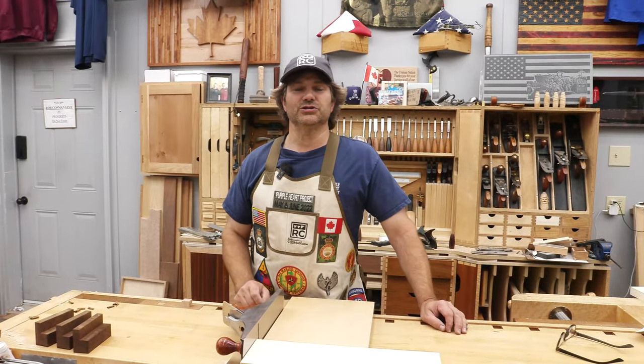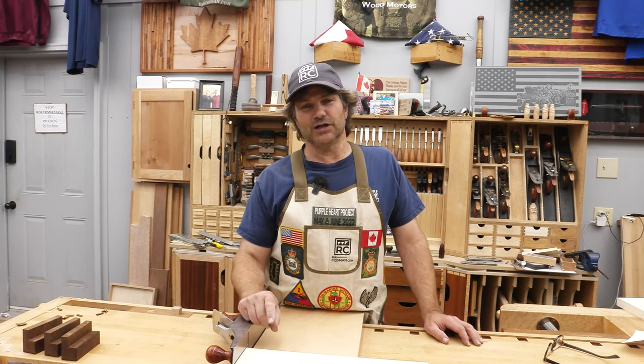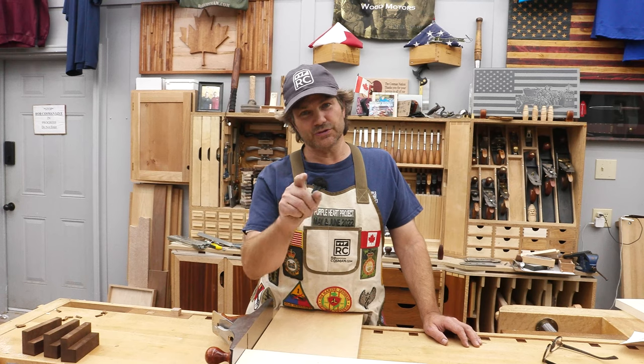Hi, I'm Rob Kosman. Welcome to my shop. Since we released a video on sharpening a hand plane blade, we've had tons of questions. I picked the top 10 and I'm going to review them with you. I hope you enjoy this.